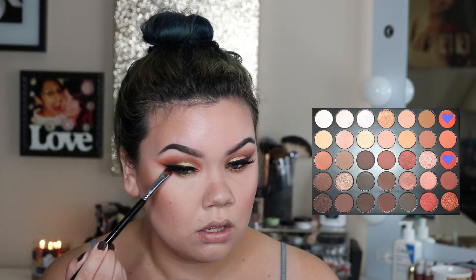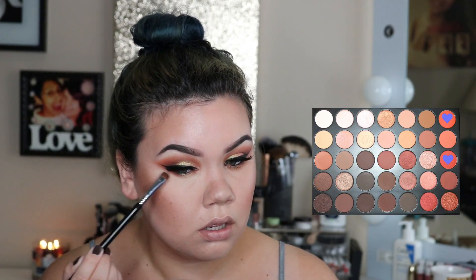I'm going to go in and place that pigment on the center of our lower lash line. I'm also taking the two orange shades that we used on the crease and blending that out on the lower lash line as well.